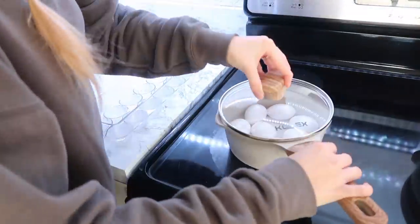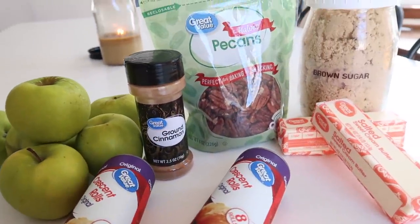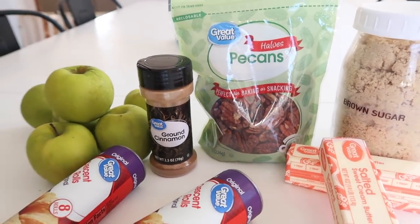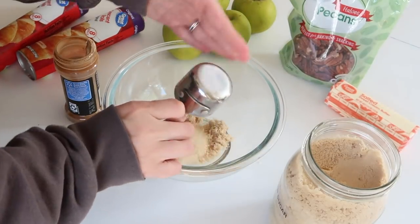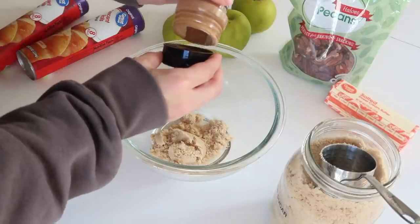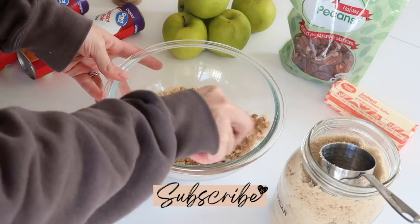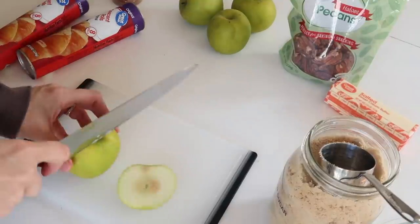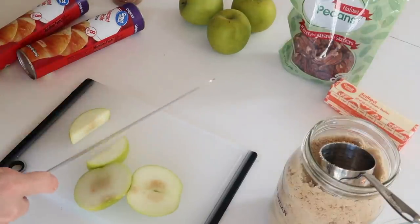I put some eggs in water to hard boil on the stove — we'll get back to those in a moment. The next recipe is some apple cinnamon crescent bites. These were amazing — my daughters and I inhaled the entire pan. If you want to make these up super quick before people come over, it makes your house smell so good. All you need to do is mix together some brown sugar and cinnamon, or you can use apple pie spice. Then you want to slice up some apples.